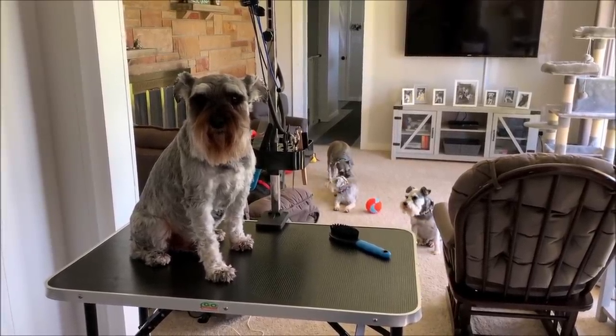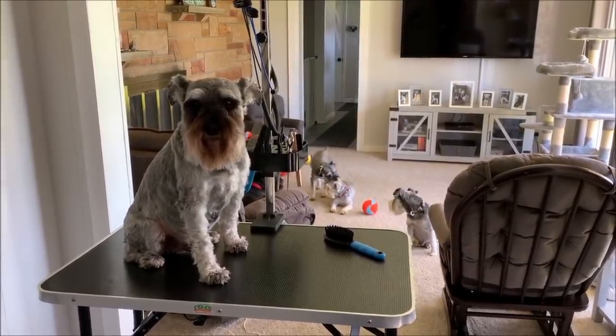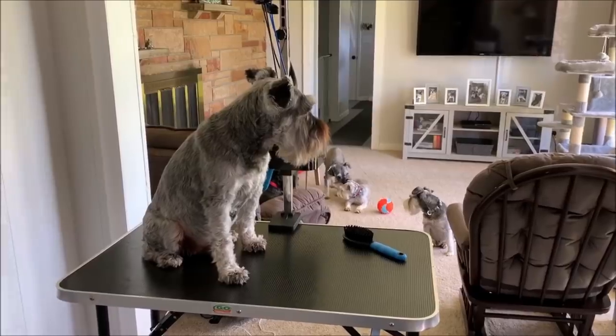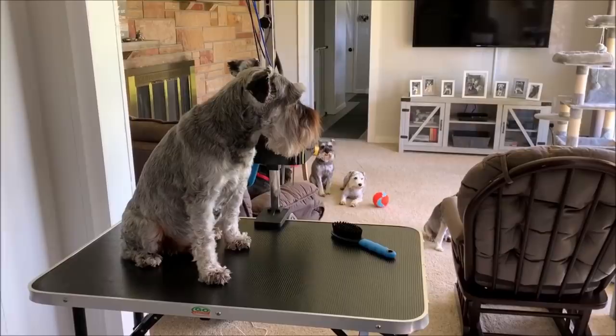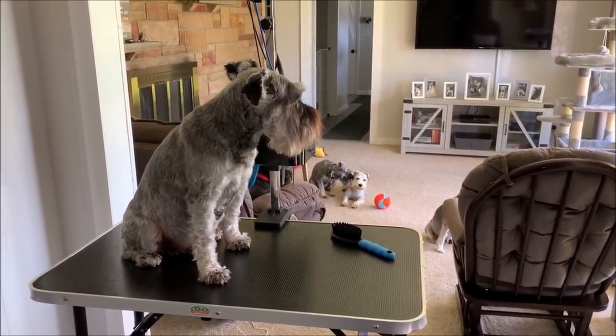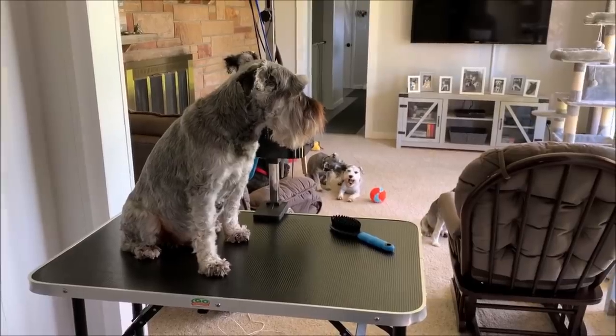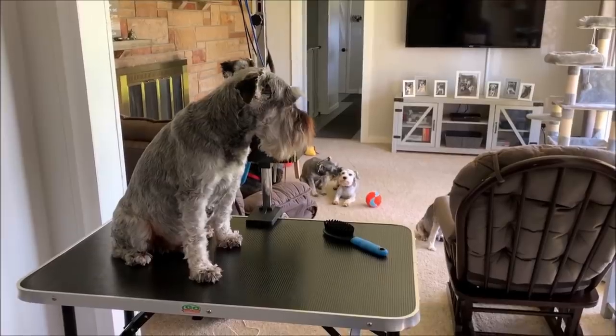If you're going to attempt to do the toenails, there's stuff called styptic powder — have that too. If you do hit the quick, just dip their nail in that powder and it'll stop the bleeding. So make sure you have that if you're thinking about getting some toenail trimmers and trimming your dog's nails.